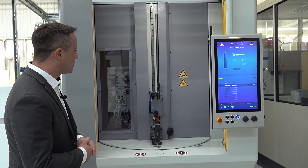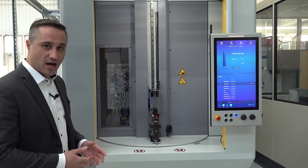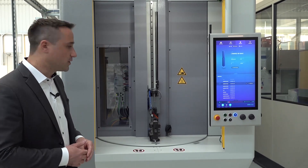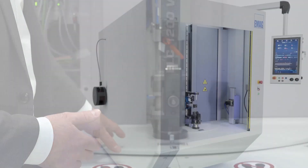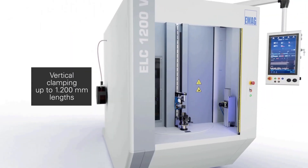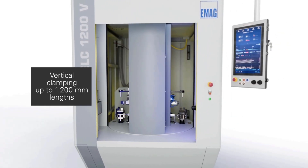This manually loaded machine, in this special case, is developed for a shaft component based on aluminum material. Here we have an indexing table with two fixtures — one fixture on the loading and unloading side, and the other fixture inside the machine room.